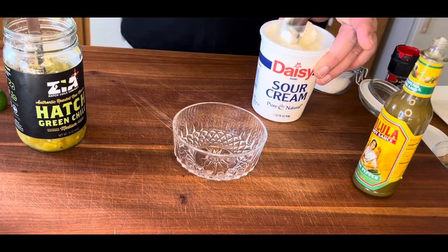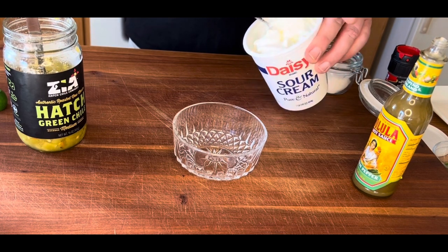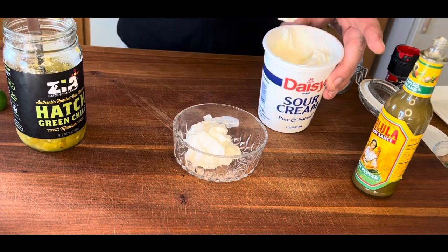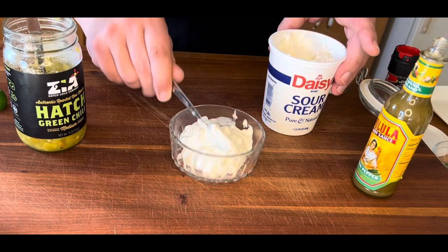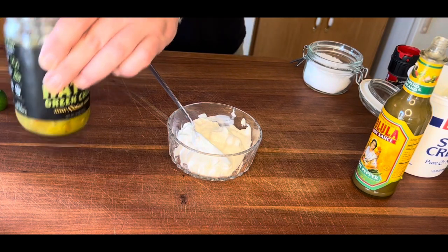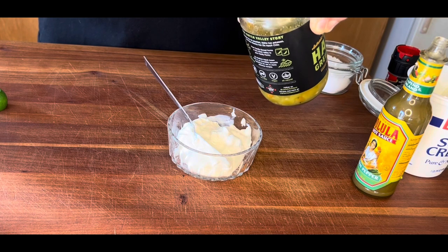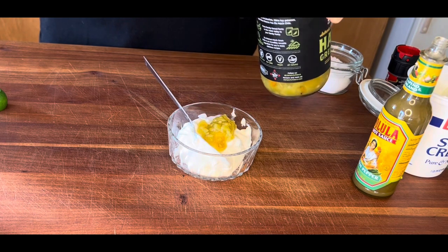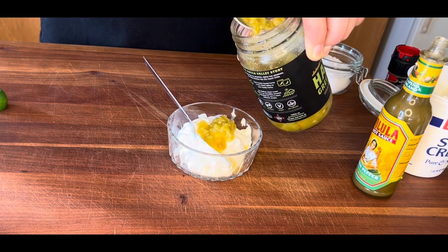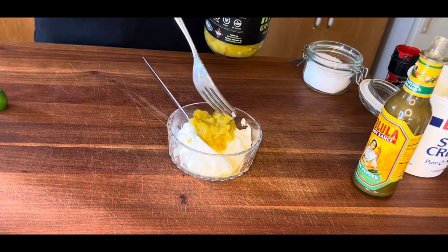Now let's make a sauce. We're going to start off with some sour cream — this is a fresh container so we'll give it a little mix. We're going to add a couple of dollops of sour cream into a small bowl. Next up, I've got some hatch green chilies I found online. They're marinated in water, a little bit of vinegar, garlic, lime juice, and salt. They add a lot of flavor to the party — I'll try to find a link if you want to order them, or just look up hatch green chilies online. You definitely want these in your arsenal.